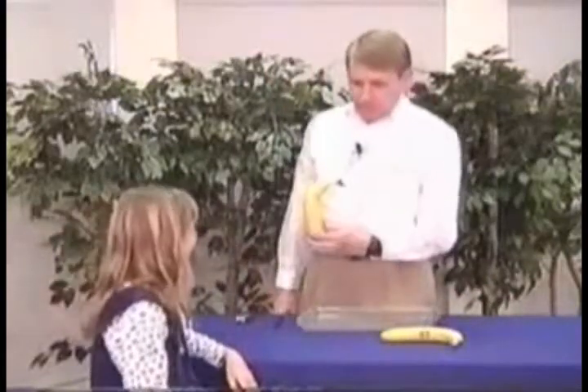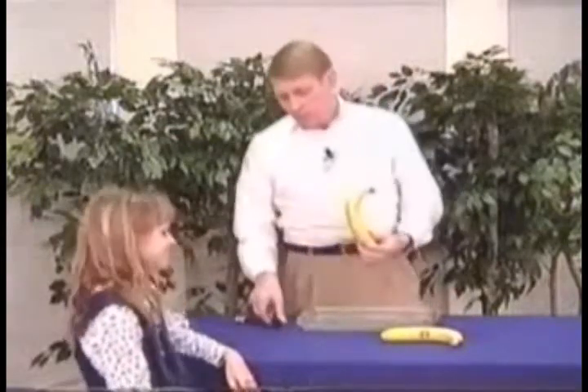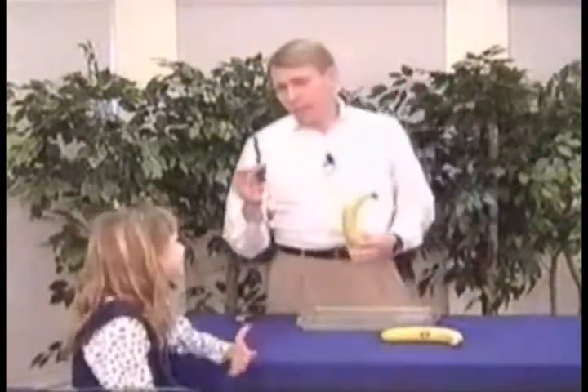To cut an apple — no, that's not an apple. What is that? A banana. We're going to cut the apple, the banana, with the laser.